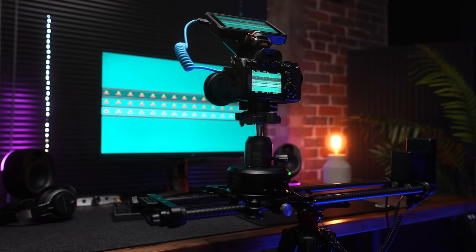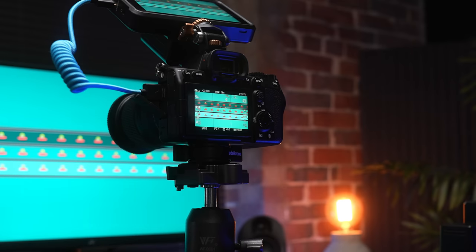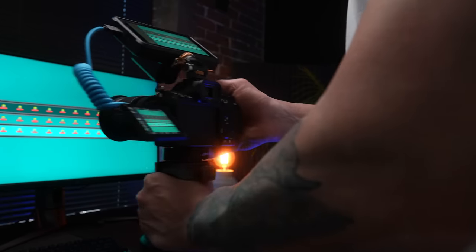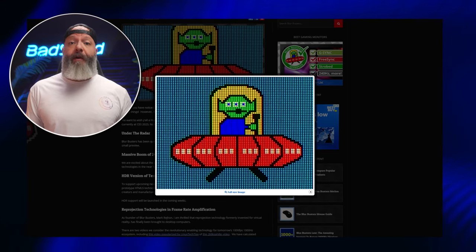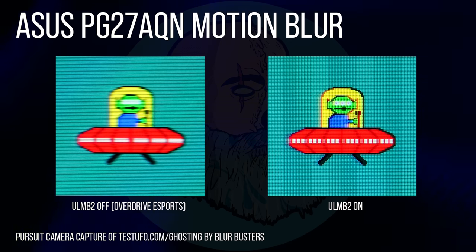Here's how I test it: pursuit camera tracking at home with a Sony A7 IV on a slider track. The idea is that the human eye tracks objects in game as they move across the screen, so the camera needs to be moving at the same speed as the subject. We track these moving UFOs from Blur Busters with a moving camera — that's where you get those images that pop up in a lot of monitor reviews. Here we see the motion blur on the AQN monitor with ULMB2 off, and here it is with ULMB2 on.